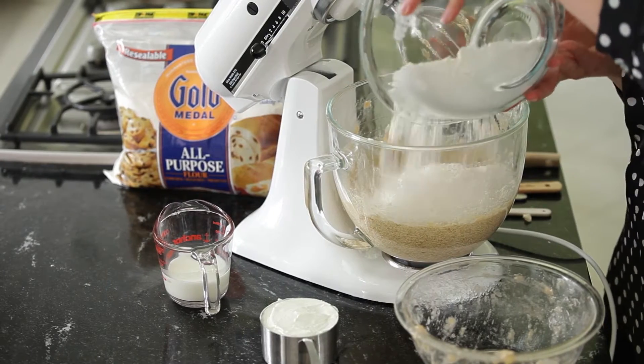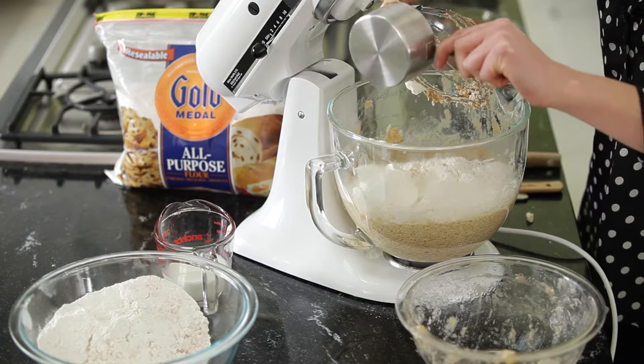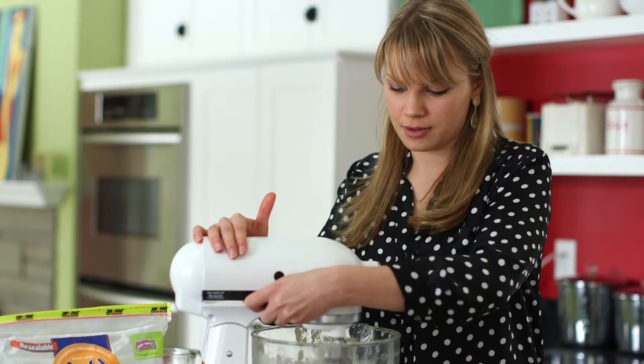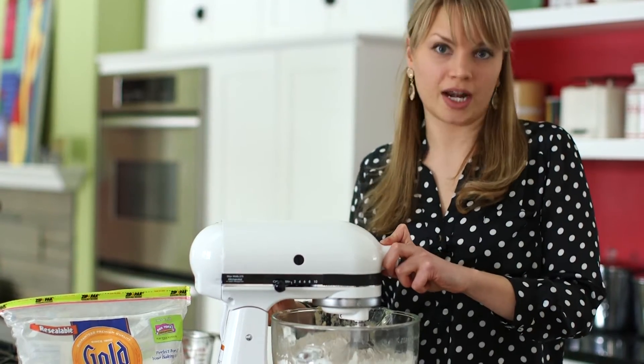So now we're ready to add our flour mixture in. You want to add half of it at a time and add your sour cream as well. You can set this back in and turn it to low speed, and then you'll add the rest of your flour mixture. Again, you want it on low speed.